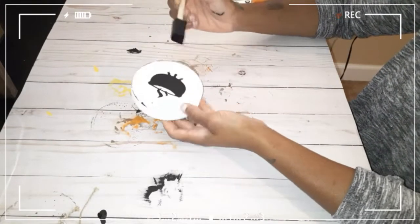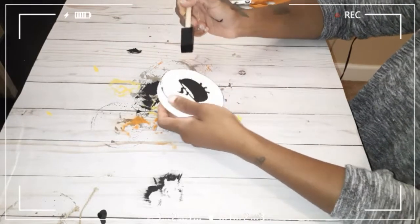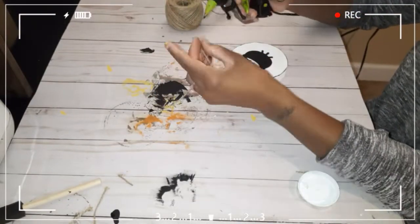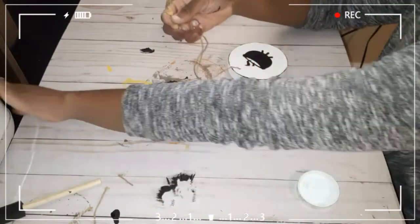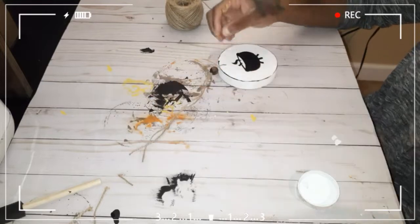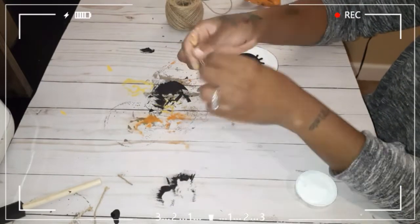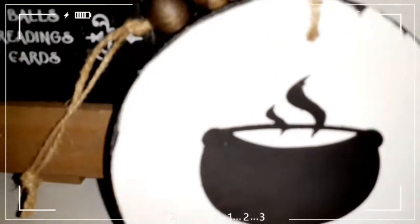With this one, I decided since there was just so much white, I went ahead and took some of the ink color chalk paint and went around the side just to make it look distressed. And then it was all done.